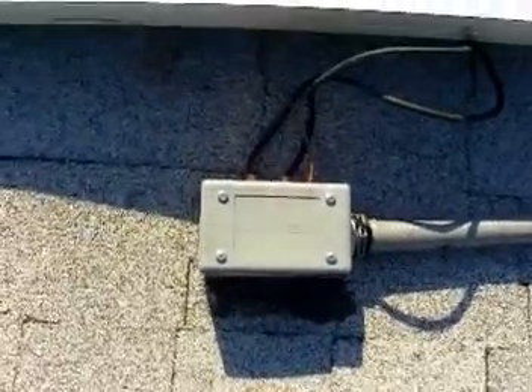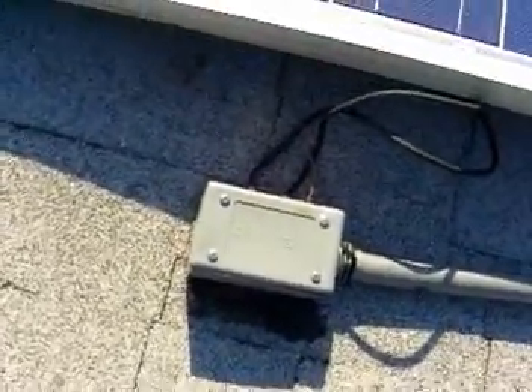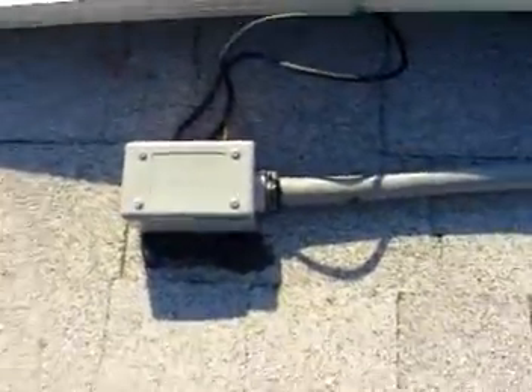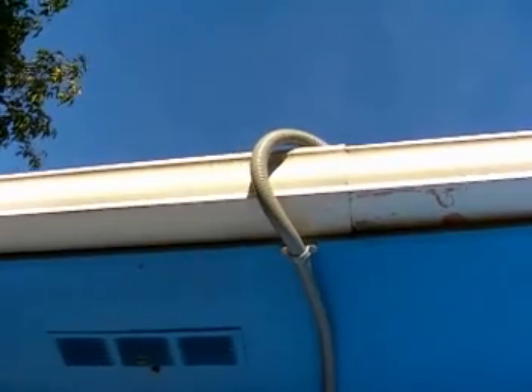Both panels are hooked up to an eight-gauge cable that runs downstairs off the roof. They go into the junction boxes and have a three-quarter inch liquid tight conduit that runs down off the roof and down the gutter. You can see it there — it jumps over and goes down. That's our three-quarter inch liquid tight conduit coming down from the roof.